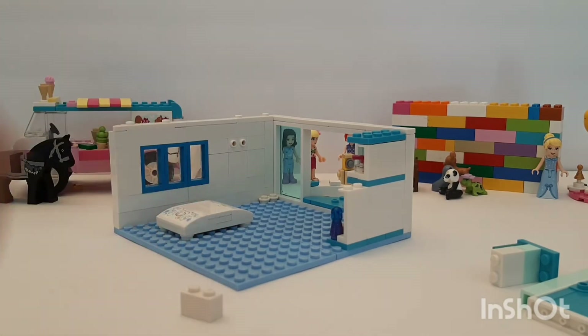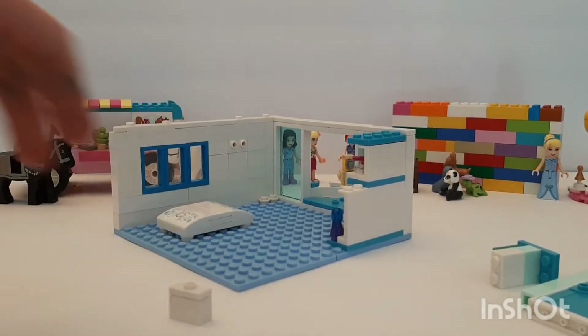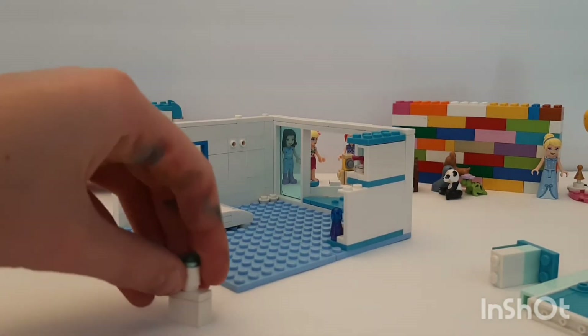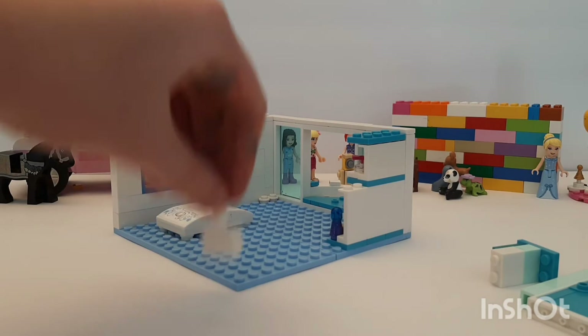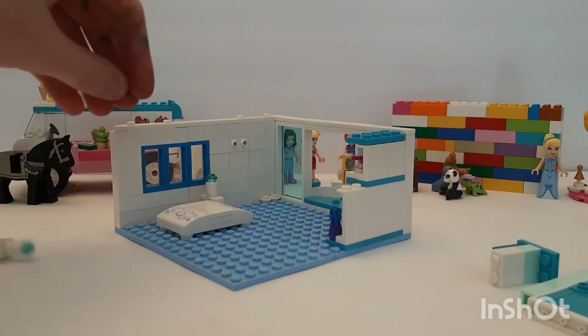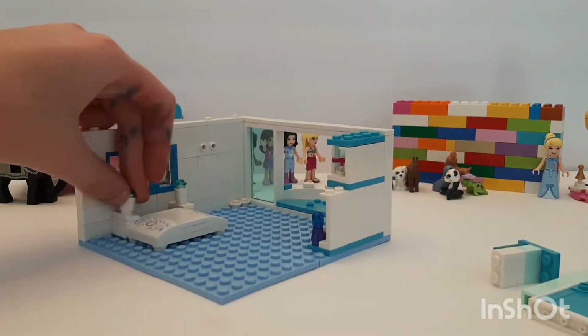Let's make a bedside table. We have a two-by-one and then a two-by-one jumper stud, then a cylinder with a blue translucent stud on the top. We're gonna pop that right there, and I have another one, so I'm going to pop that one right there. That looks good!